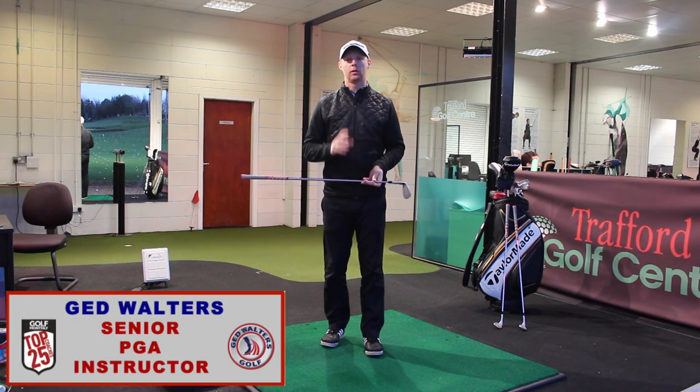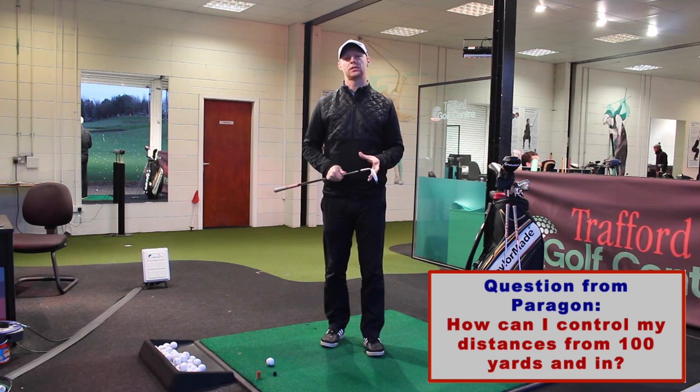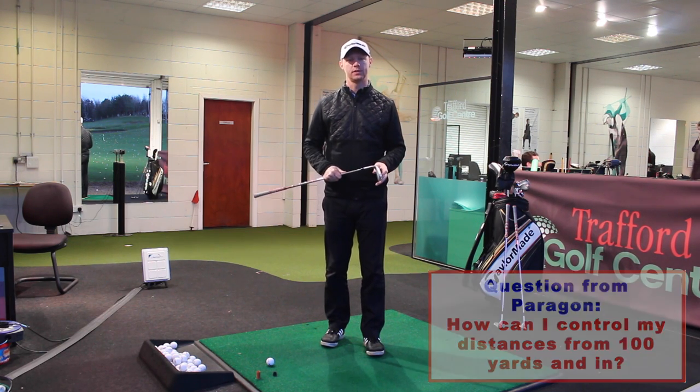Guys, Derek Walters here, answering a question from YouTube subscriber Paragon on how to control our distances from a hundred yards and in.